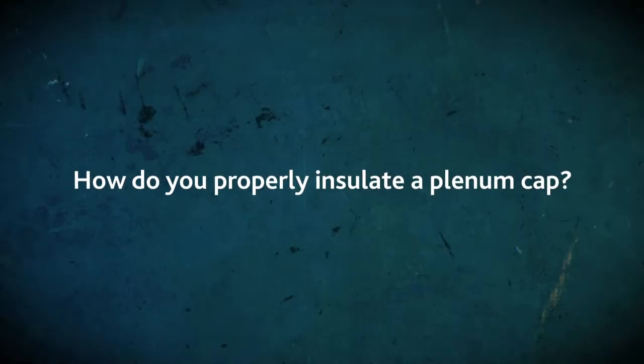How do you properly insulate a plenum cap? What you have to be careful of when you're designing the clean room — and this is why you need the support of an expert to help you do that — is you need to understand that if you're going to have an environment where one side of the wall or surface is in an uncontrolled environment and the other side is a controlled environment, you need an insulating value.